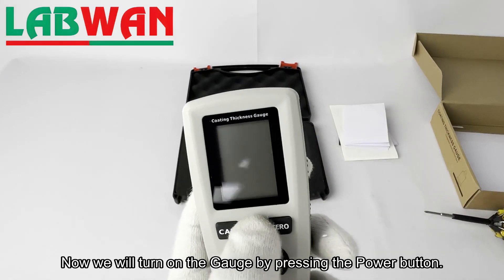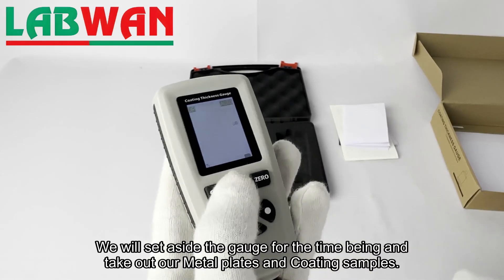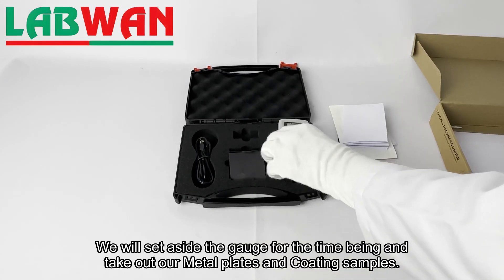Now we will turn on the gauge by pressing the power button. We will set aside the gauge for the time being and take out our metal plates and coating samples.